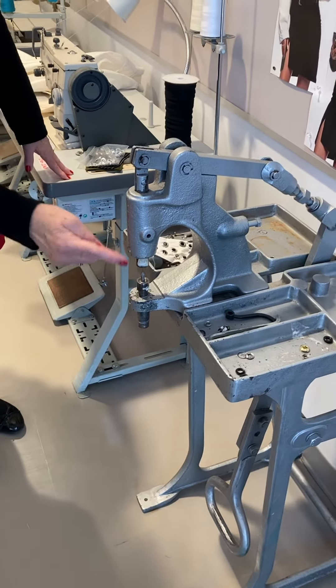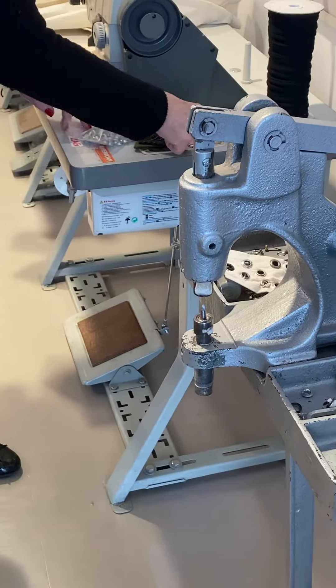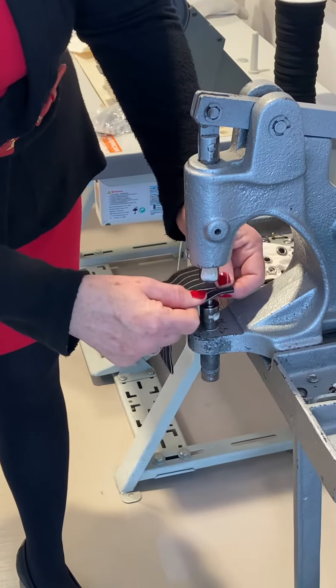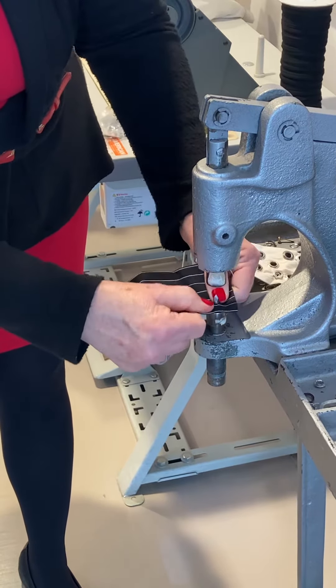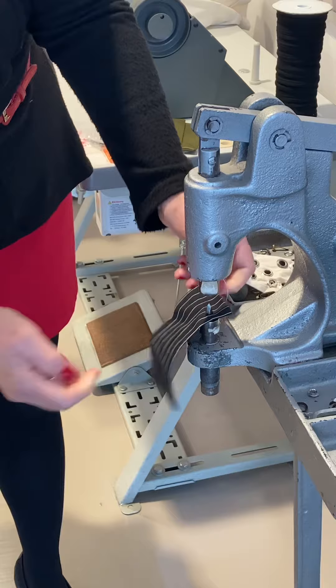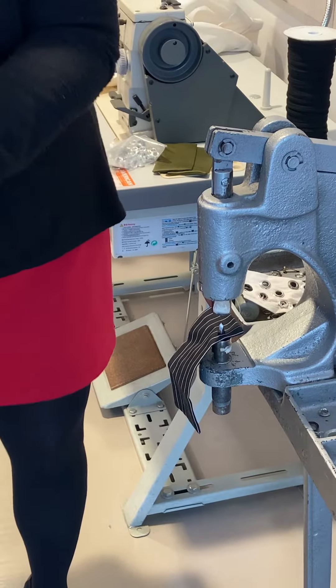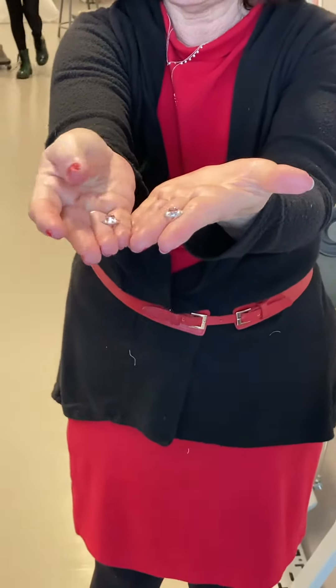In the grommet machine, there is a prong on the bottom. I'm going to do one practice one first — you're going to take it and make a hole in your fabric. There are two parts to the grommet: one has a little bit more of a high extension on it, and the other one is flatter.